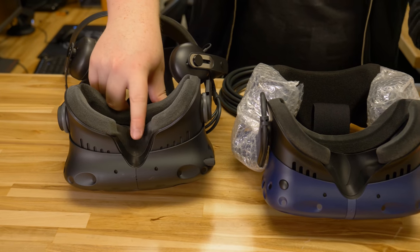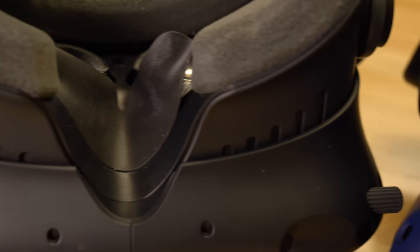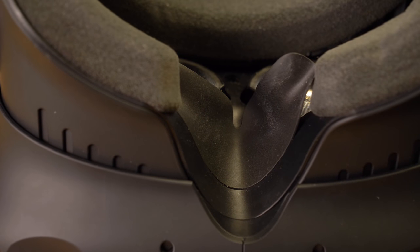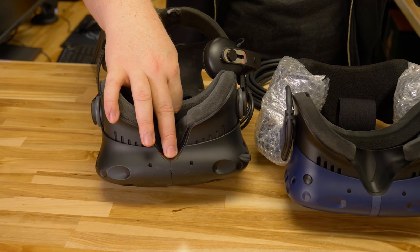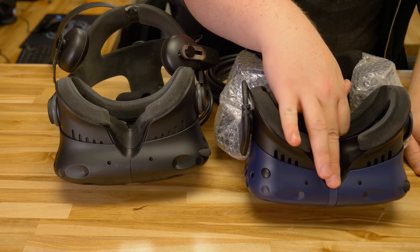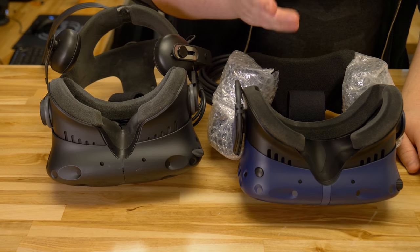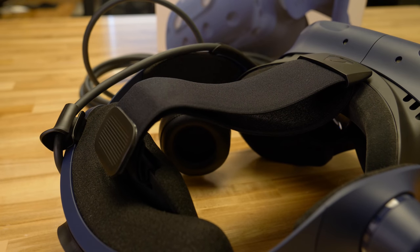Versus the original Vive, the nose piece is a thicker rubber — it's a solid piece and a little bit less flexible. The outer part of the nose piece actually comes down further, whereas on the Vive Pro, it's a little bit smoother and a more open shape, which definitely fits with what they were saying about how it's a little bit more comfortable.